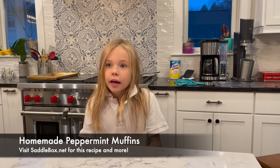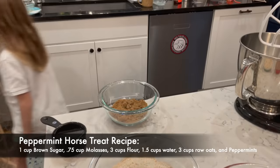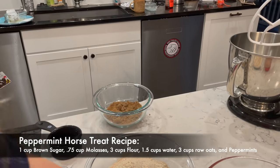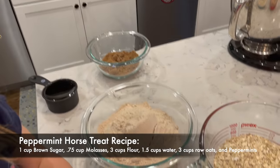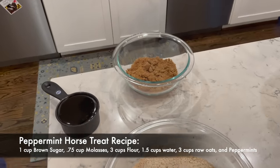My name is Amory and today I'm going to make horse treats for my horse friend Sparky. Here we've measured everything out. So you need one cup of brown sugar and three fourths of a cup of molasses — not one third, three fourths of a cup.